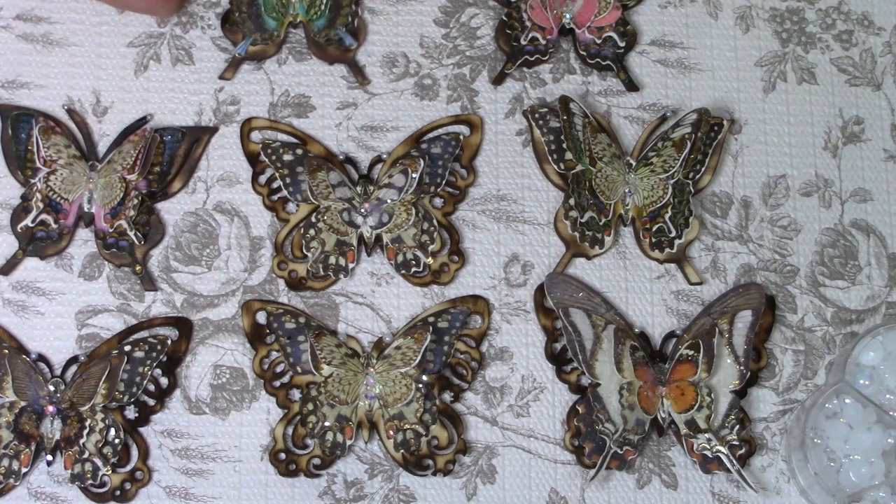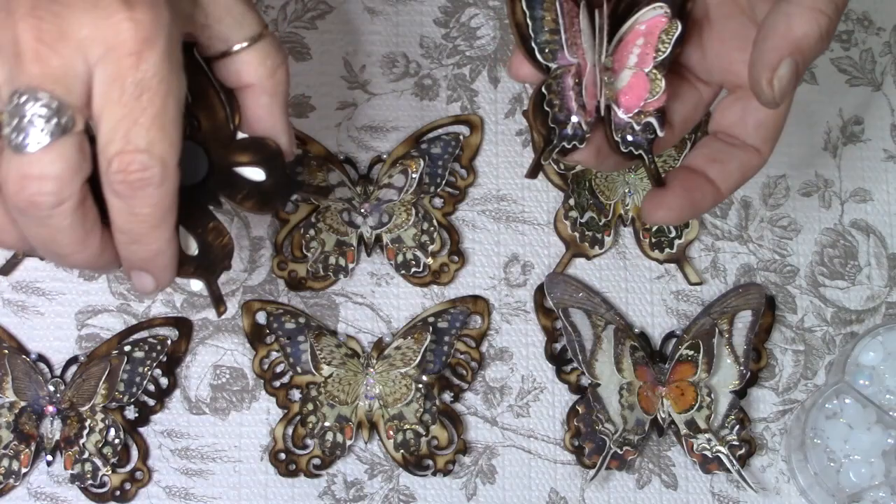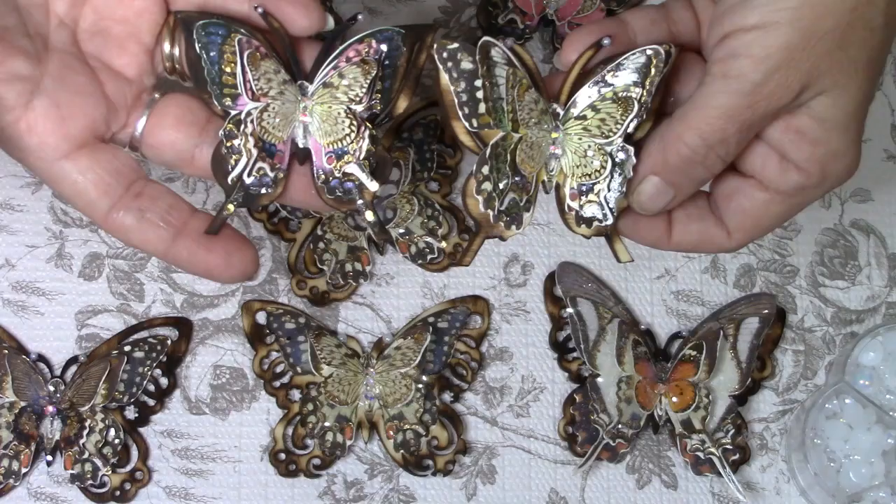Hi everybody, it's Carol with Refunction Crafts. I just want to show you what we're going to be doing in this video today. I'm going to provide you with a tutorial on how to make these beautiful shimmering butterfly magnets. This is something I recently came up with — actually I came up with it last night — and I hope you guys will enjoy this tutorial.